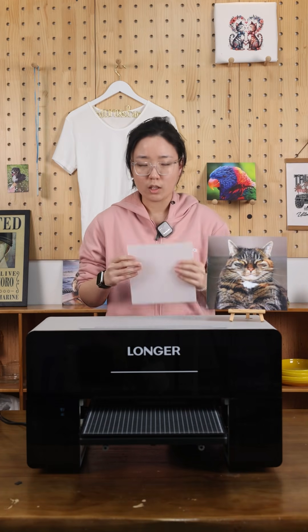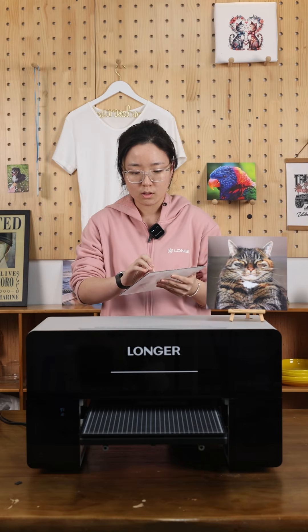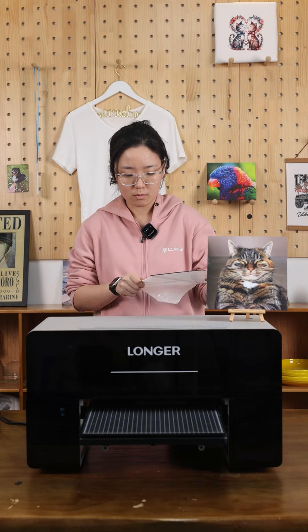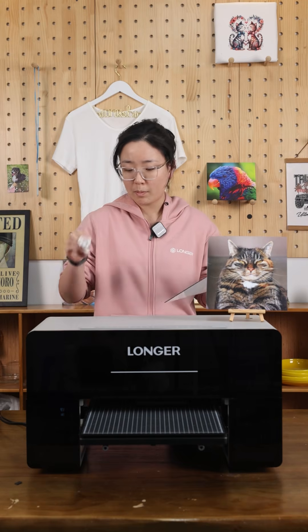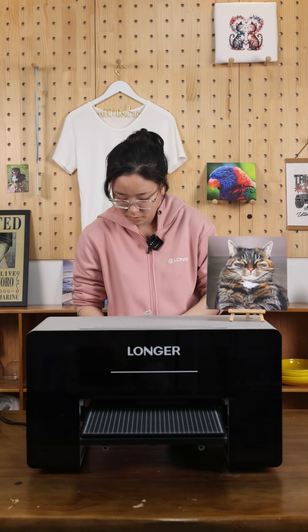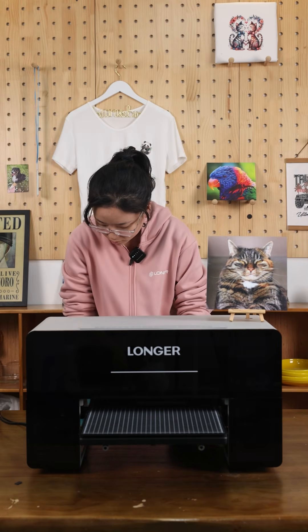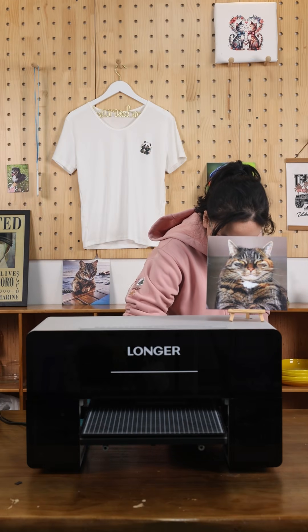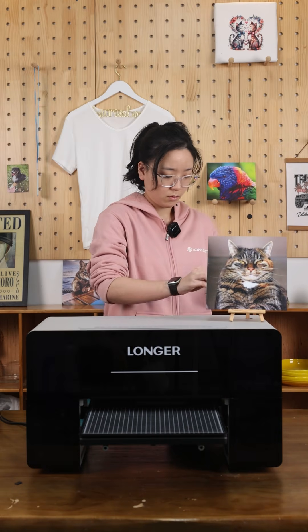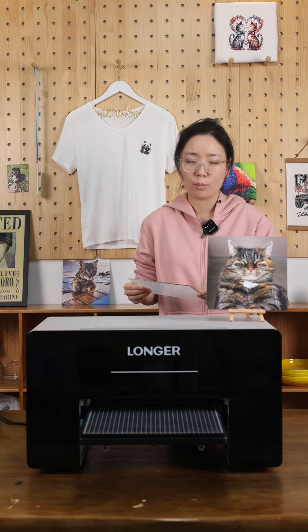First we need clean acrylic, so we need to remove the protective film and do some cleaning, to make sure it's clean. Then we put it on the print bed.